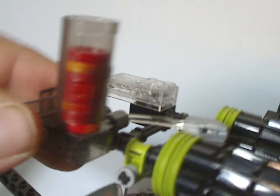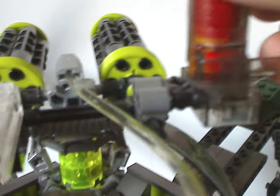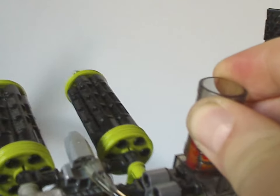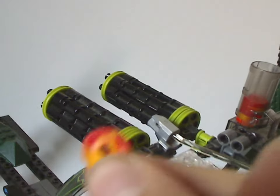There are also some Technic bits that lead to a little launcher, which is used on some of the other sets. To get it to work, you pull on this little lever bit here and it fires right off. Here's one of the disc pieces — you can just load them back up like so.